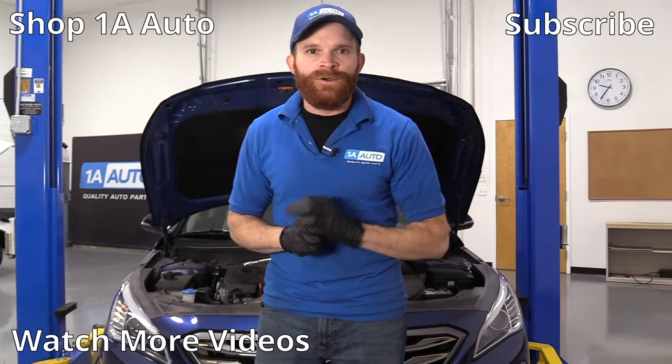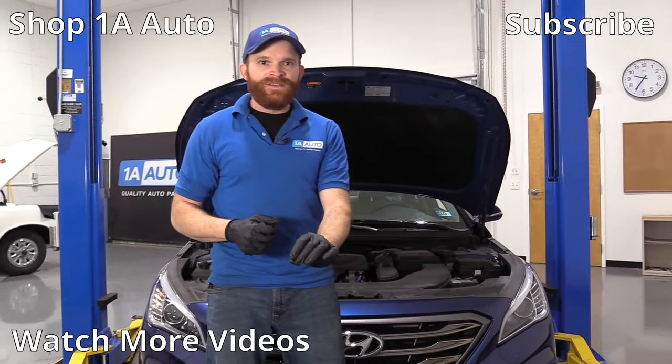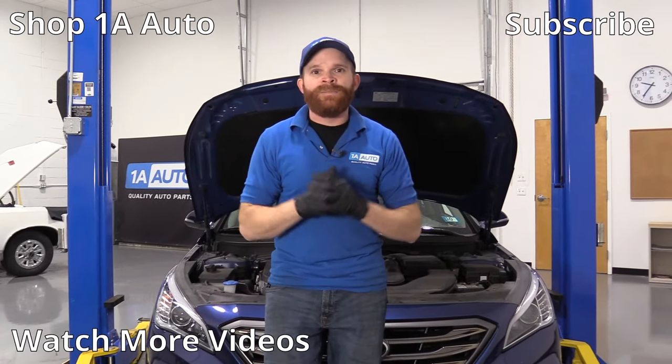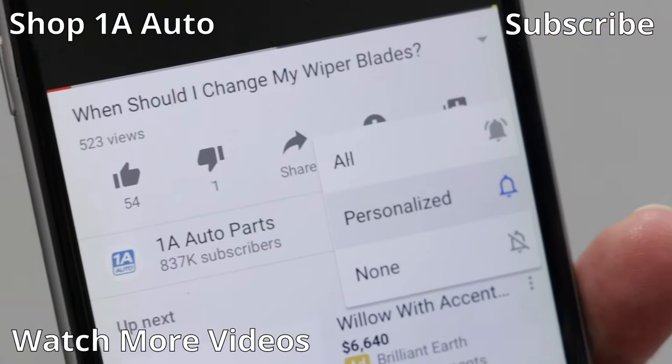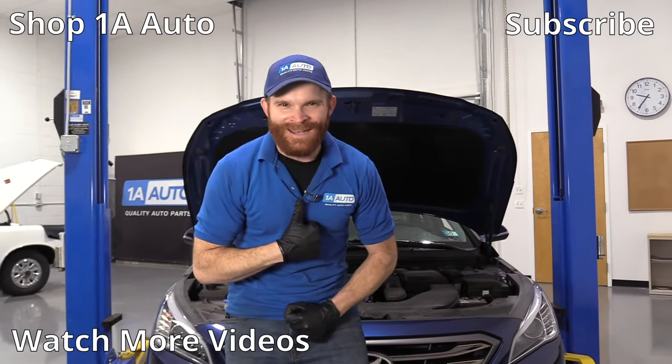With that said, I hope you liked the video. If you did, smash the like button for me — it would mean the world. If you've got one of these cars or another car with a story of your own, leave it in the comment section below because I always love to hear from you. Go ahead and subscribe and ring the bell so you can be kept up with all of our latest content. Thanks.